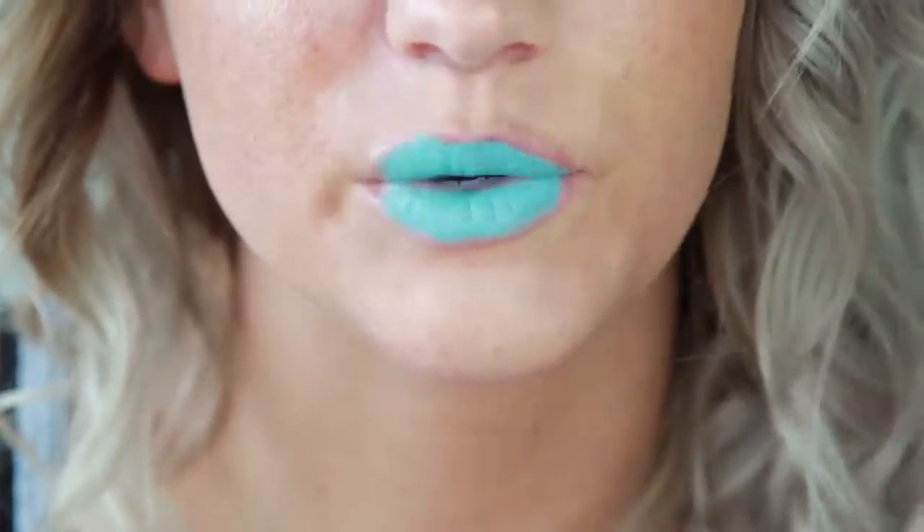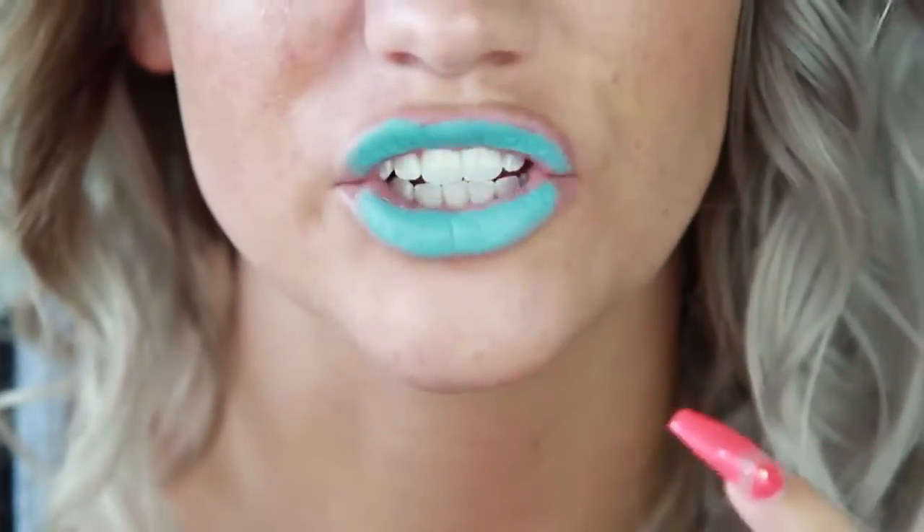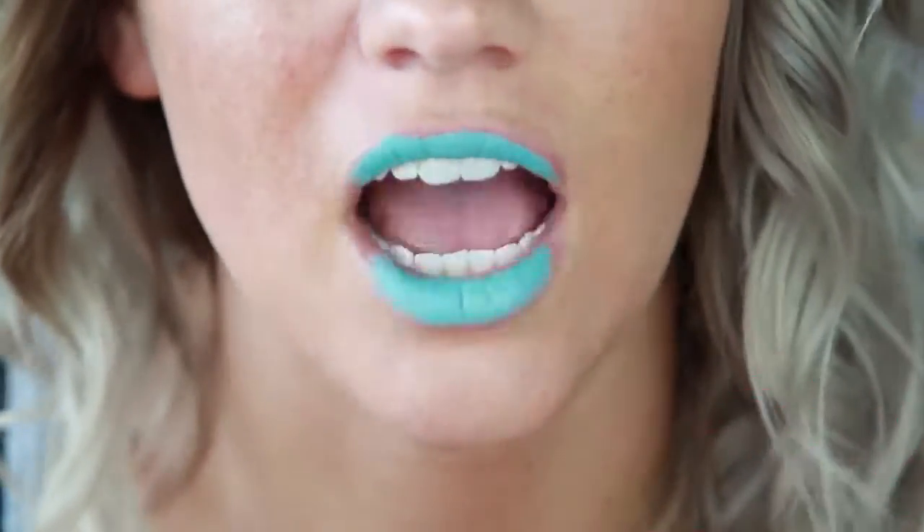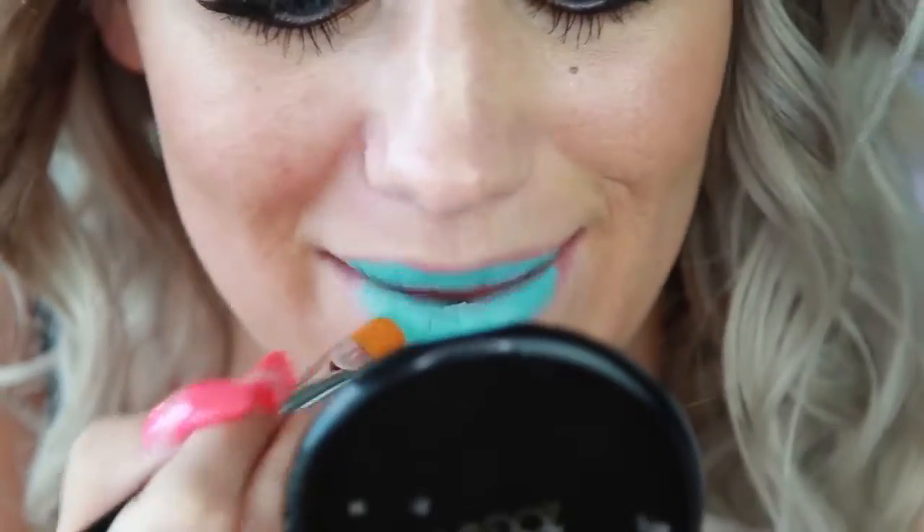When you're doing something like this where it's a weird color, you want to almost stretch your lips to make sure you're getting into every single little crack. Otherwise all of those will be picked up by HD camera.